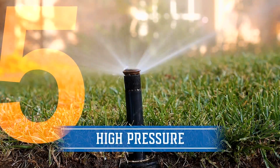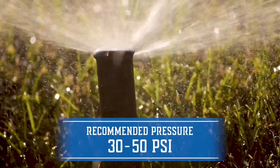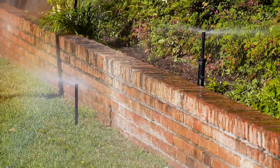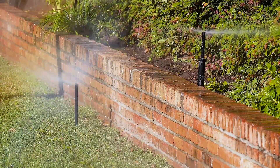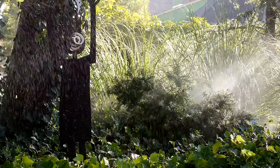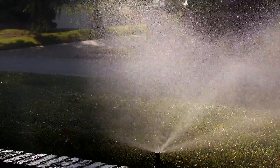Number five: high pressure. The recommended pressure for a sprinkler head should be between 30 and 50 psi. For every pound of pressure over that amount, homeowners exponentially lose efficiency and waste water. High pressure creates smaller water droplets that are blown away by the wind or evaporate before soaking into the ground.